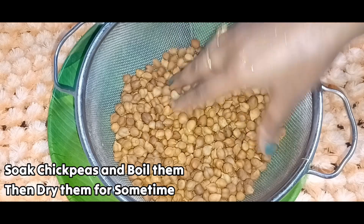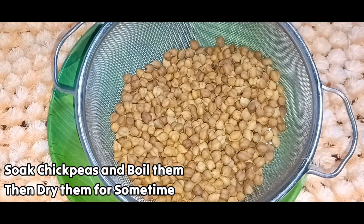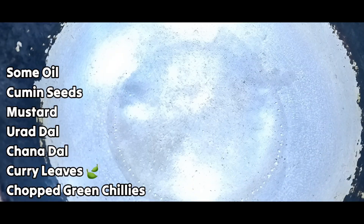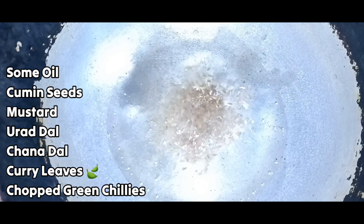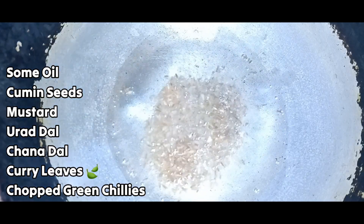We are going to make it with 2 cups of water. We are going to dry it, then add 2 tablespoons of oil in the pan.